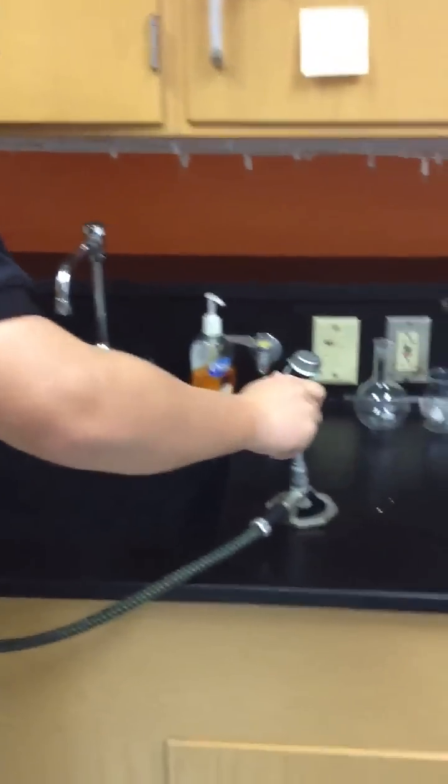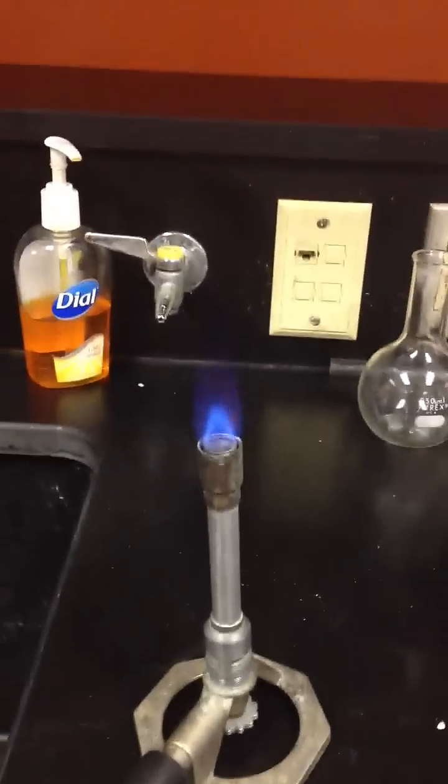Always wear goggles — always wear these because your eyes will explode if they catch on fire. You tell them that. There we go. Perfect. Regular 4th of July right there.